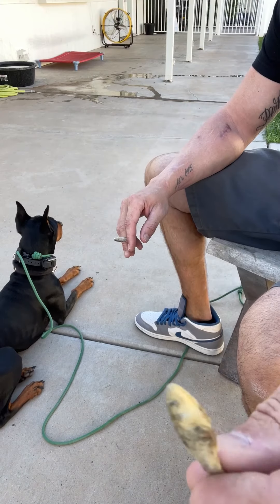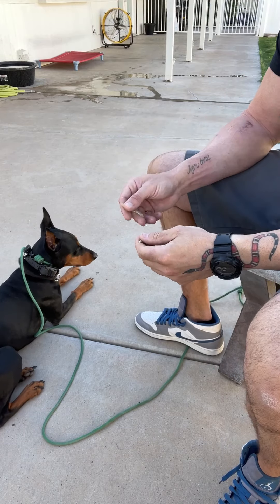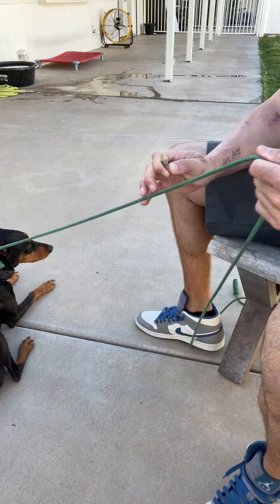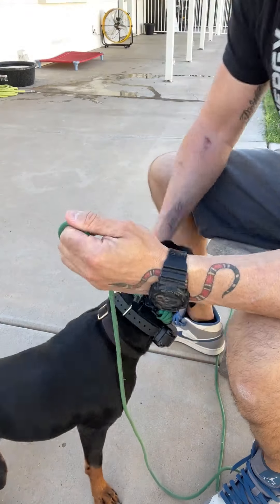I have dehydrated minnows — dogs love these when they're in the right state of mind — but it's not about hunger. Since he doesn't want to take treats and I'm not sure why he's not on a leash, I'm just going to handle him.